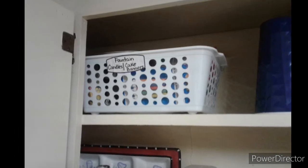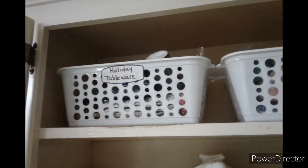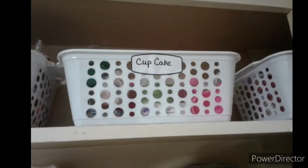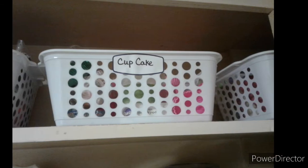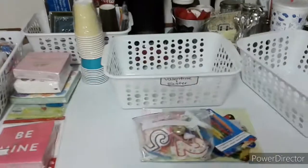In my upper cabinets I keep these white storage baskets that I purchased from the Dollar Tree. I keep holiday tableware and party items separated in these baskets. I needed to go through and organize them to see exactly what I had on hand.